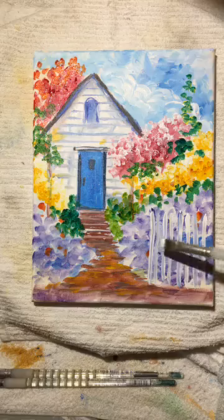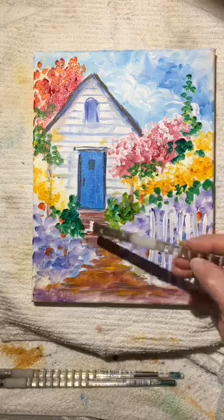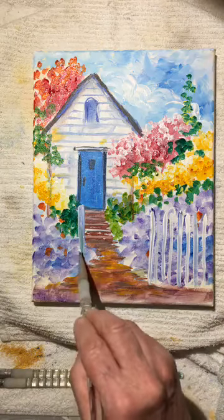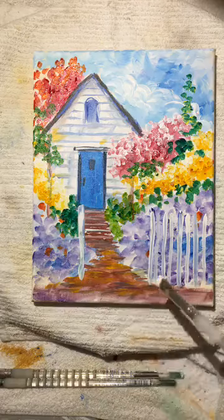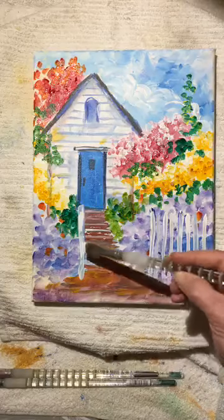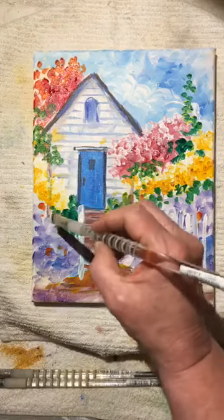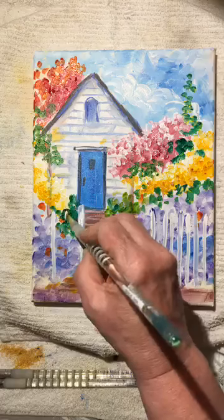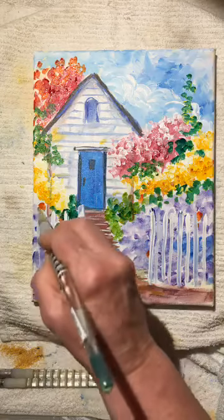Now we have this side of the fence — let's jump over and do the other side. The only thing that matters is that the spacing is the same as this side. So we'll approximately put it about the same. Then divide this space in half, and then divide it in half again — spacing them all evenly.